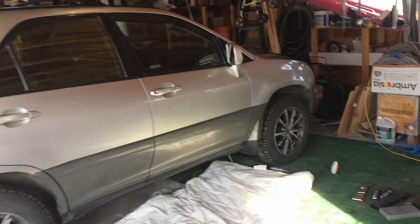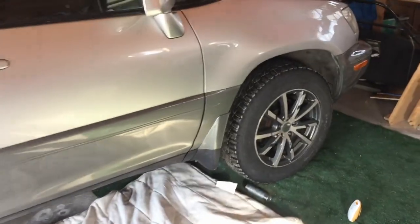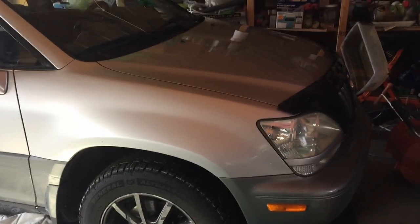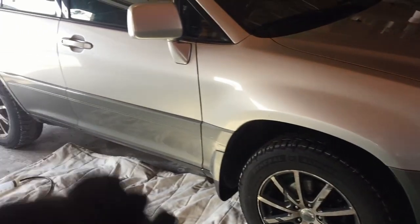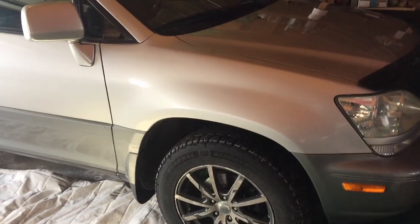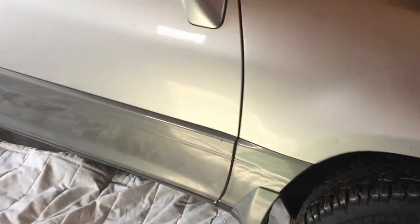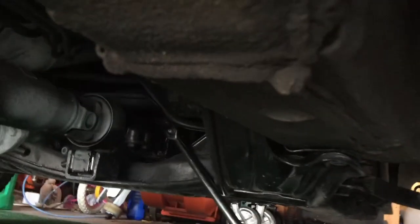This is a Lexus RX 300 and today we're going to be changing the transfer case oil. This is a 2002 Lexus RX 300 with the 1MZ-FE engine and it's an all-wheel drive system, so it has a transfer case at the front and a differential at the rear. Today we're going to be changing the transfer case fluid. There are two bolts in the transfer case — one is for filling and the other one is for draining.